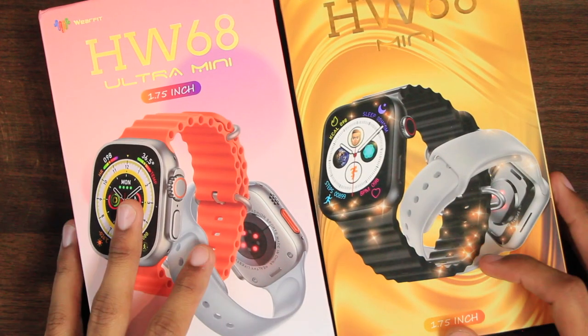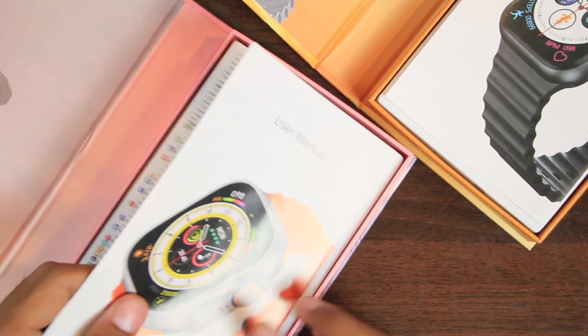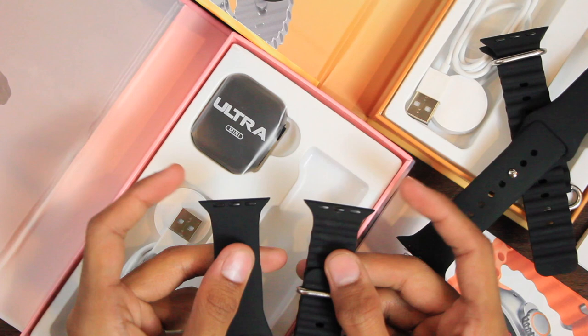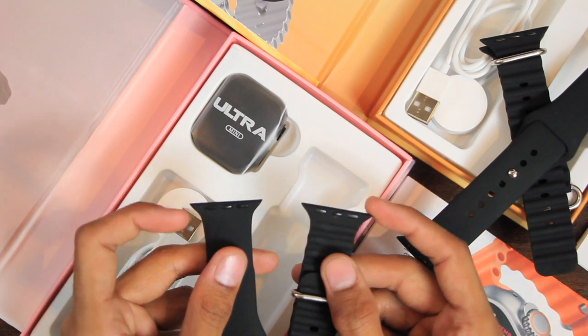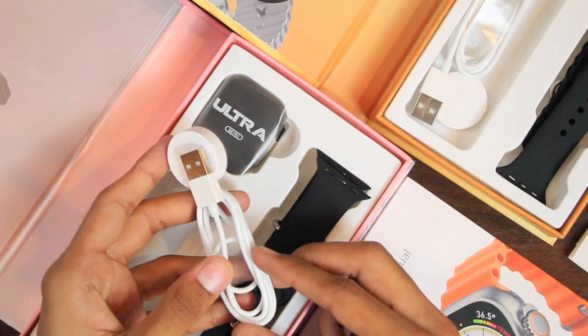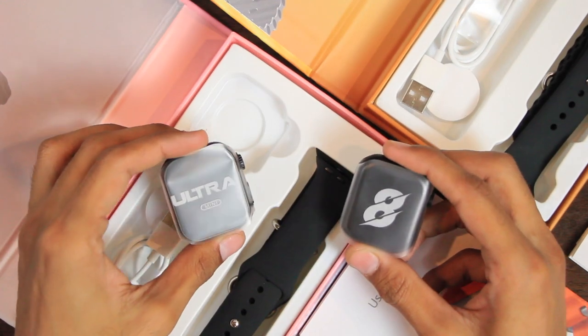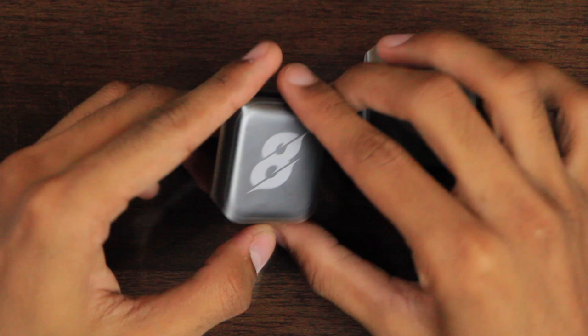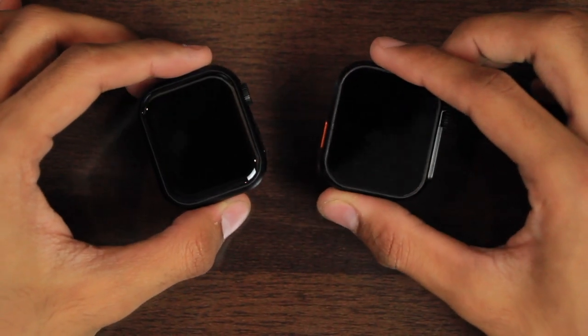Let's find out what comes inside the box. First we have the user manual, then we have ocean and silicone straps — you can see they are smaller in size, which makes them compatible with the 41mm size. Then we have the wireless chargers, and finally we have the HW68 Ultra Mini and HW68 Mini.